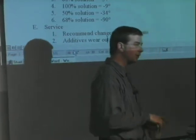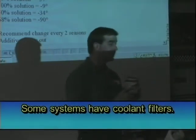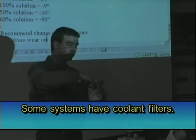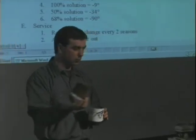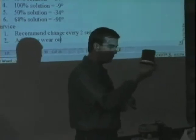Some systems — the bigger they get — will actually have a filter on them. Most systems don't, but some of the bigger diesel systems will have it. And this is a filter out of the cooling system. This one came out of my truck that I have at home. It lasted one year. You can see how much rust this filter has filtered out of my system.